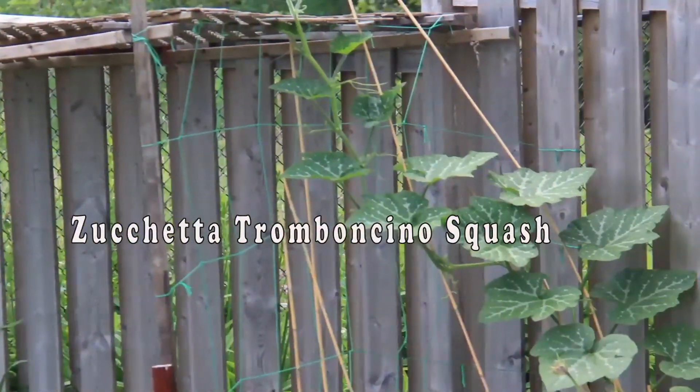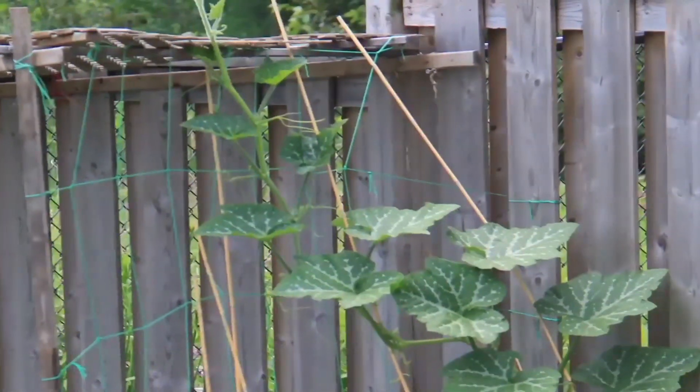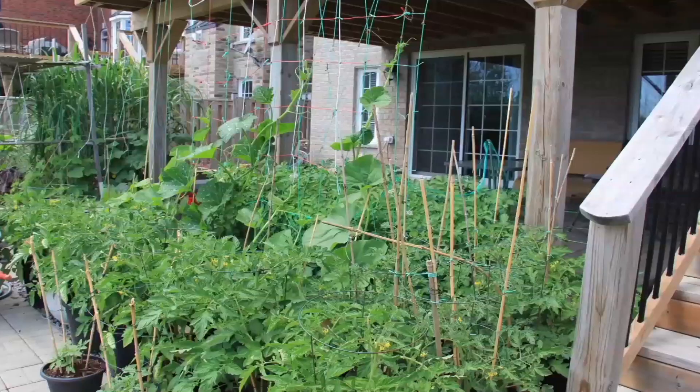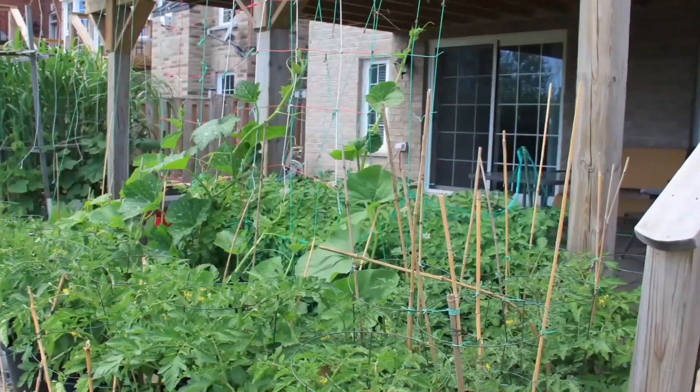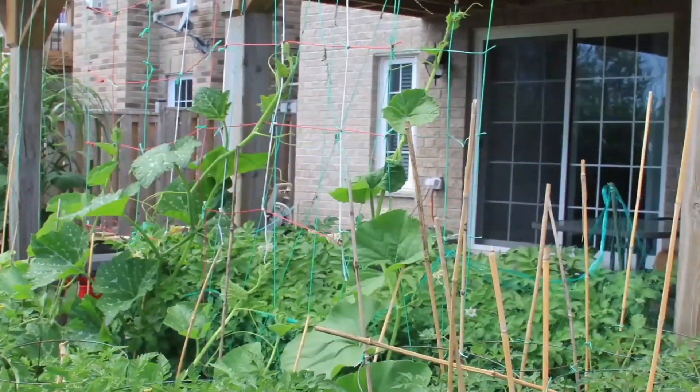It is an Italian squash. I read it is very prolific. I planted a total of four of them. Soil prep was the same as any squash or gourd — lots of compost, nice loose soil. I used plenty of sheep manure and occasionally gave them some Miracle-Gro.